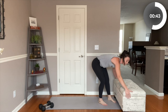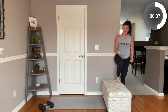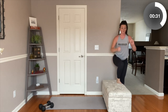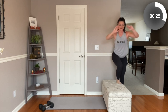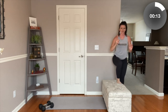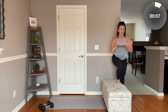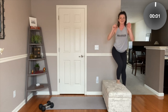Switch sides. Same thing — plant that foot and step. Slow and controlled on the way down, powering up through that glute. It helps to focus on one point to get that balance check. If you feel this in your quad, really think about that posterior chain — when you think about a muscle, it helps that activation. Last one.